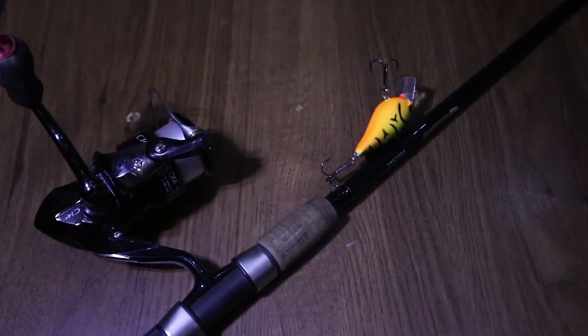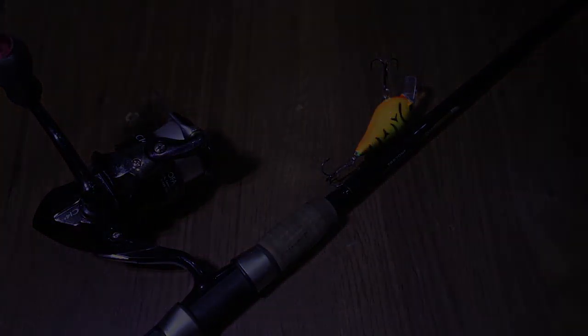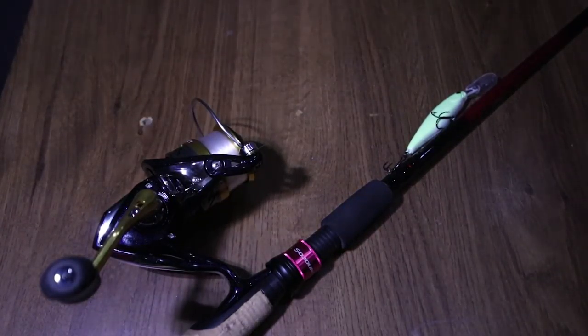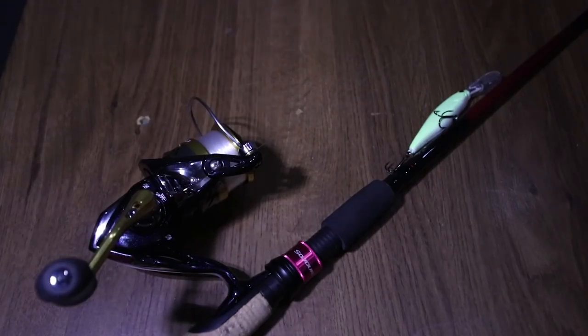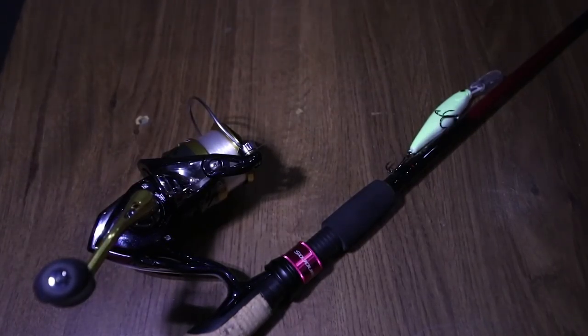And if you're wondering why there is a square bill crankbait on there right now, that's because this rod was used during a couple smallmouth river fishing videos that I did, and some of the catches just didn't make the cut.